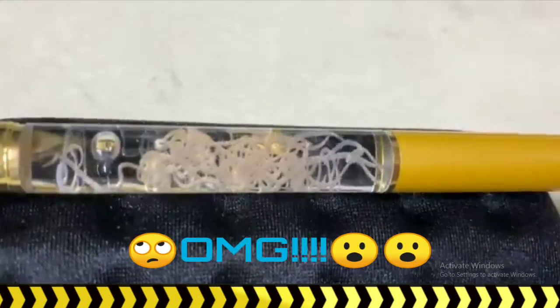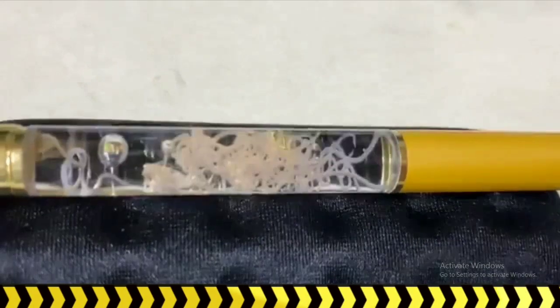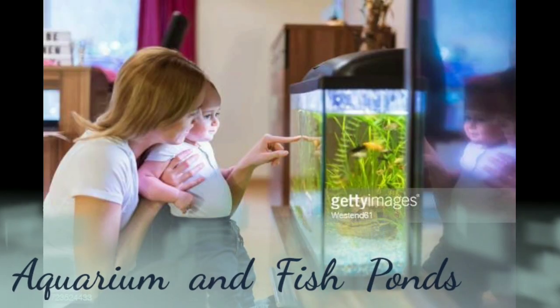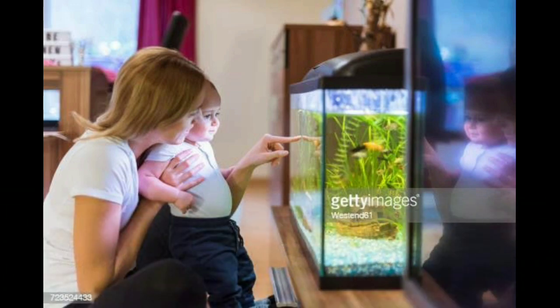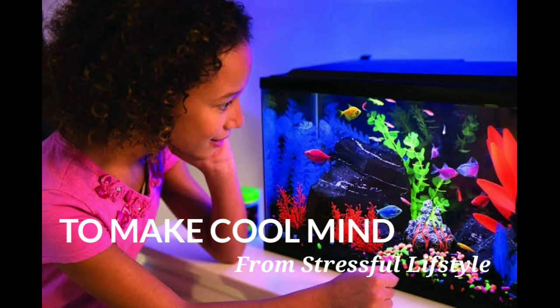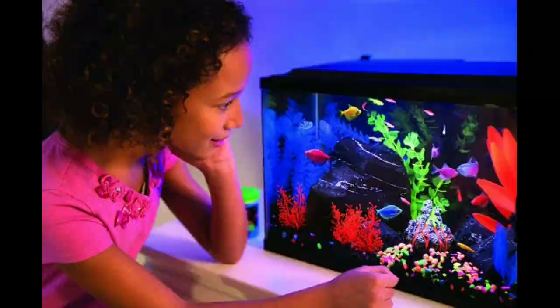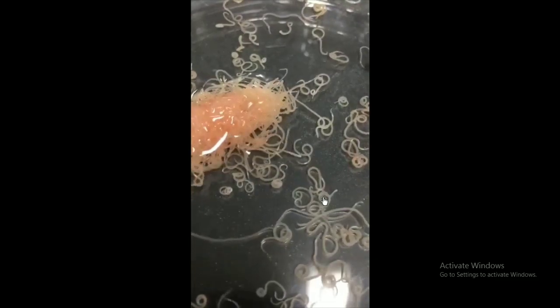This pen is also called a nematode pen or a parasitic ball pen. We are all familiar with household aquariums or fish ponds, which are used for recreation, mind relief, and to overcome a stressful lifestyle.